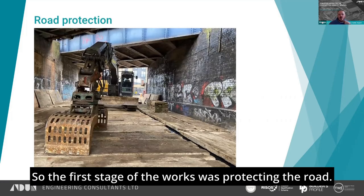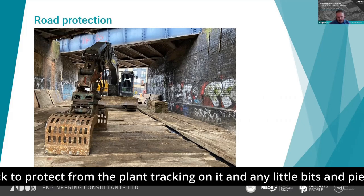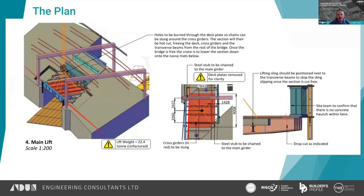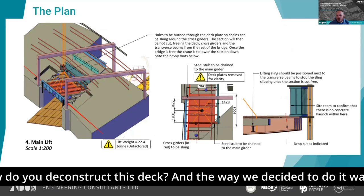The first stage of the works was protecting the road. Fairly standard navi mats were placed underneath the bridge deck to protect from plant tracking on it and any bits and pieces that might fall to road level. Then into the real meat of the problem: how do you deconstruct this deck?